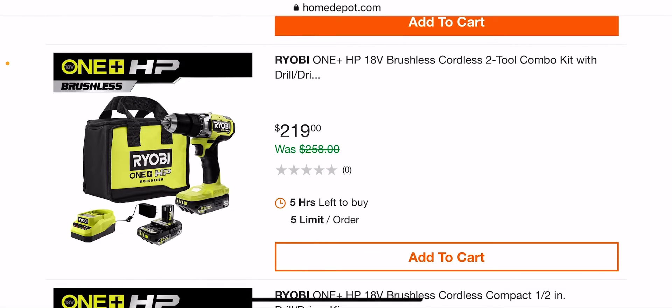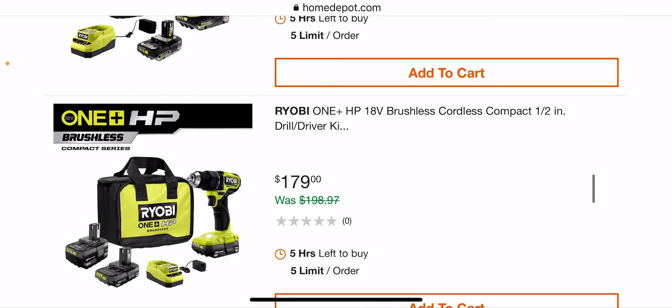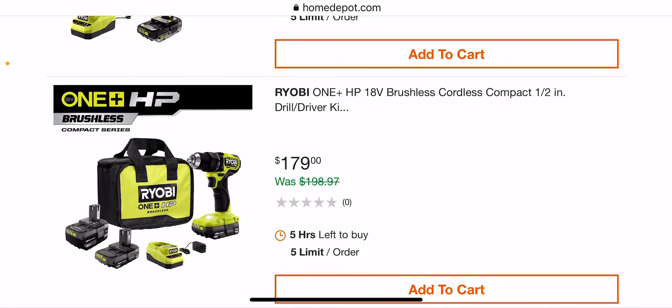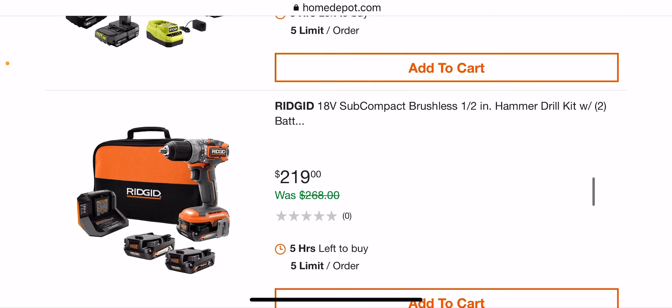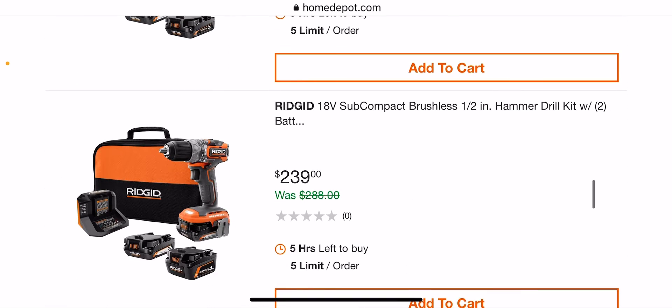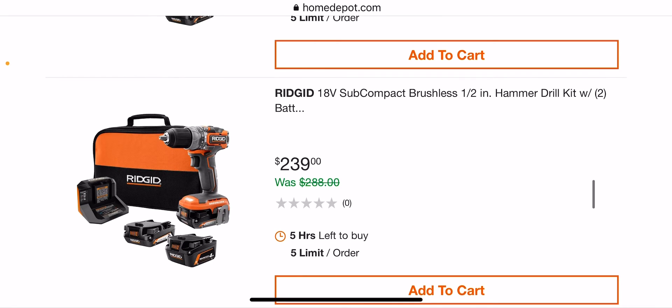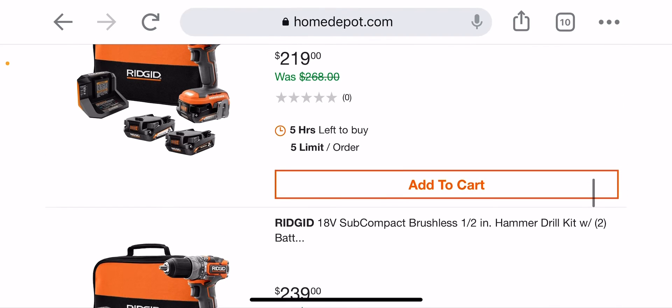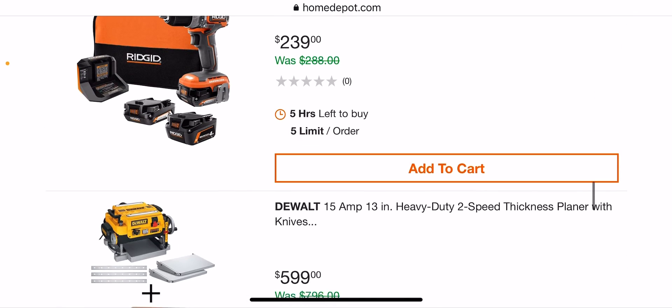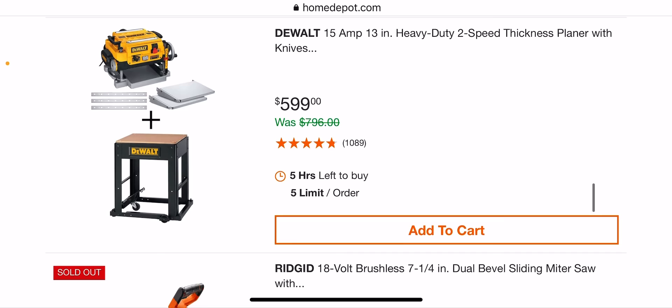$219 for a drill driver, $179 for a drill driver. $219 — this is the hammer drill subcompact but you're getting three batteries. Not too bad. Same thing here — hammer drill, getting a four-piece. $599 for the kit with the planer — not bad.